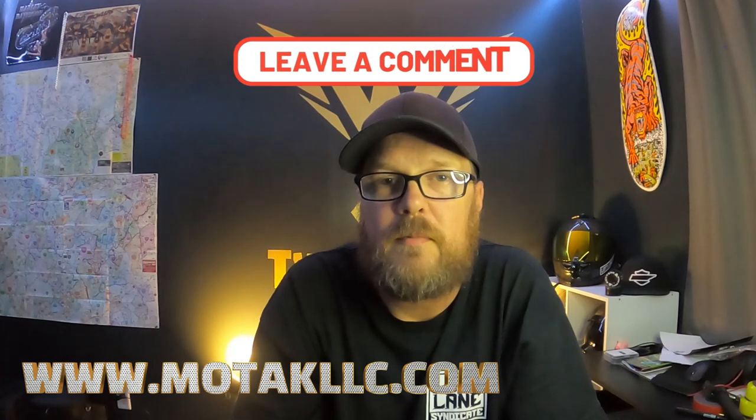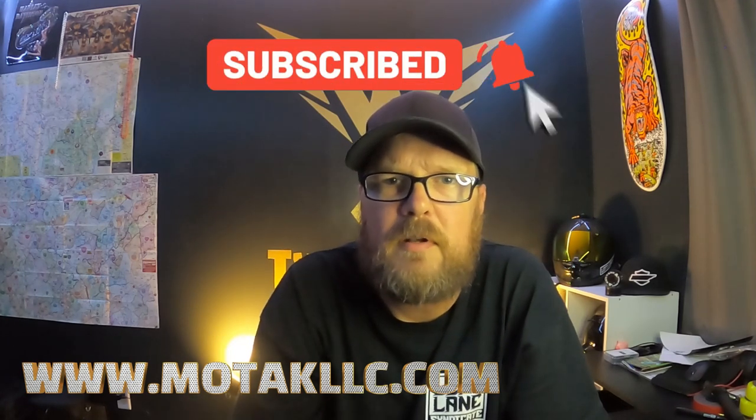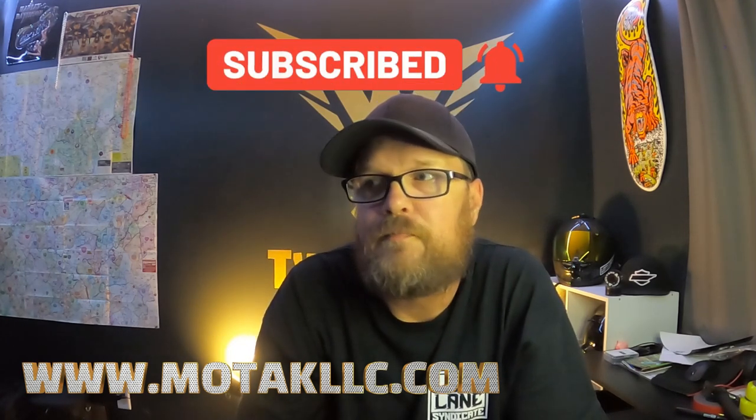I'm not going to tie everybody up with a super long video. If you don't mind, go over there and like this video, give me some comments — I know there are questions and I will answer them honestly — and hit that subscribe button too, it helps me in the long run. Y'all have a good one, get out and ride, and I will see y'all in the next one. Peace.